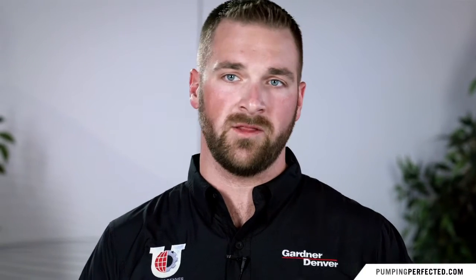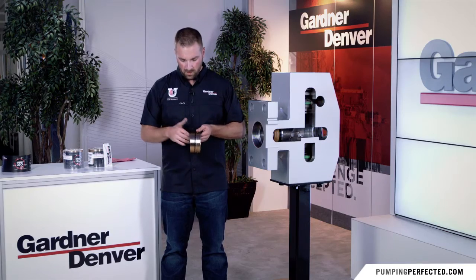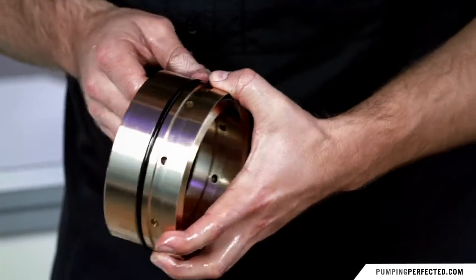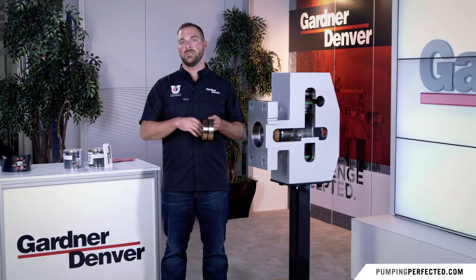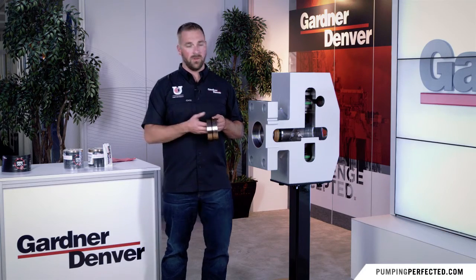Gardner Denver puts an o-ring on its brass ring, and a wiper seal on the inside of the brass. The wiper seal has a lip which faces towards the inside of the fluid end so that the packing grease doesn't get splattered all over the power end.